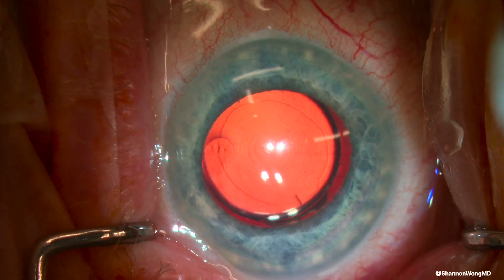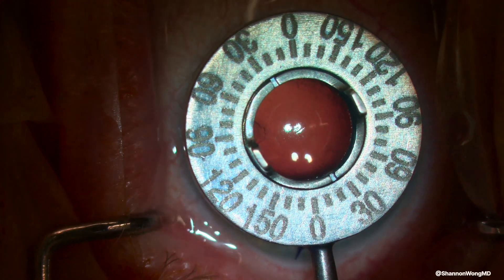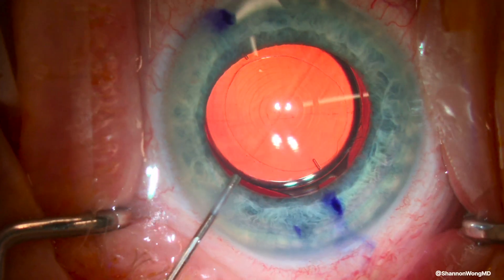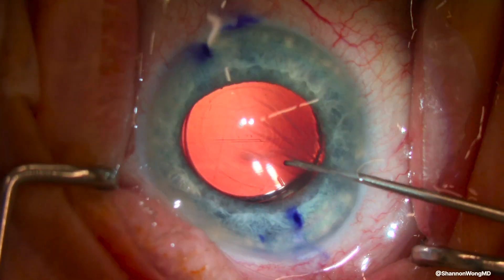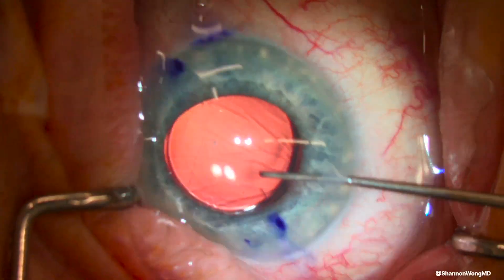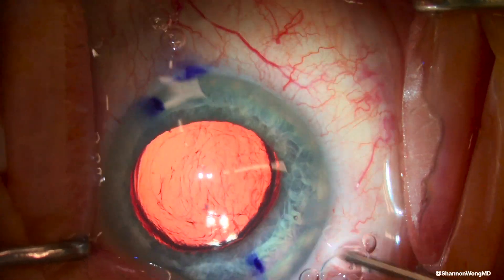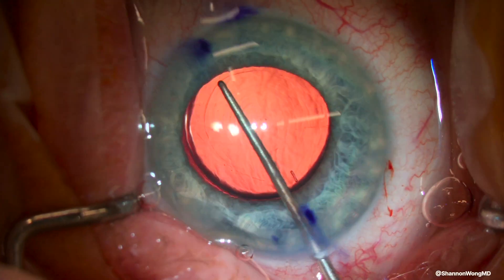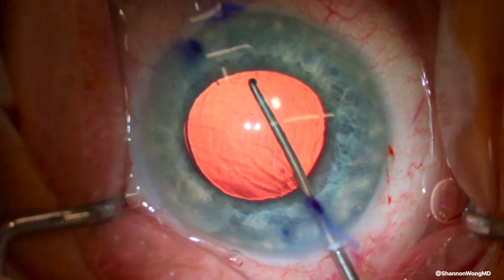Here's our patient during surgery. The eye is anesthetized with lidocaine and we use an axis marker to mark axis 26 degrees. The eye is filled with lidocaine anesthetic and a Sinski hook is used to try to rotate the NV multifocal lens into correct alignment. We're unable to rotate it, so we fill the eye with viscoelastic and again use the Sinski hook to try to rotate the lens clockwise, but are unable.